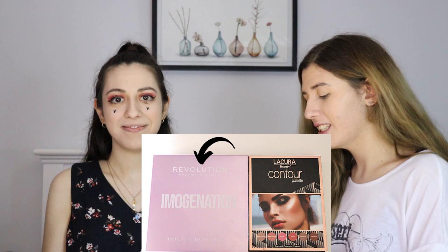Next up I have chosen to do contour. I'm using the Revolution Imagination Highlight To The Moon palette. I'm going to use the Literally shade, which is just the lightest brown.